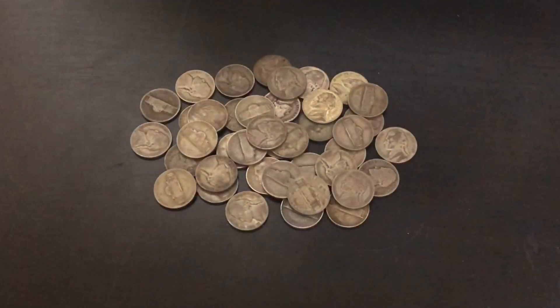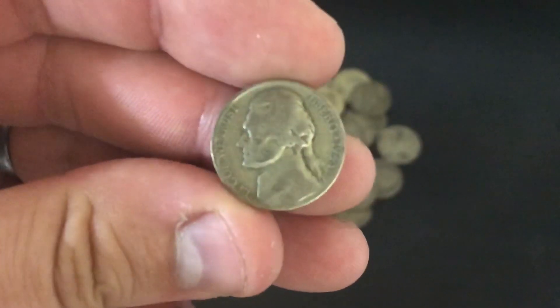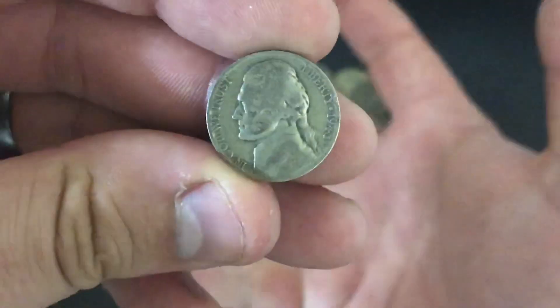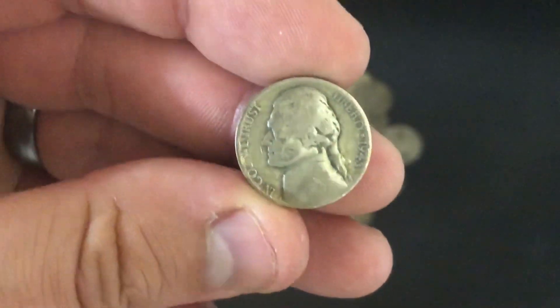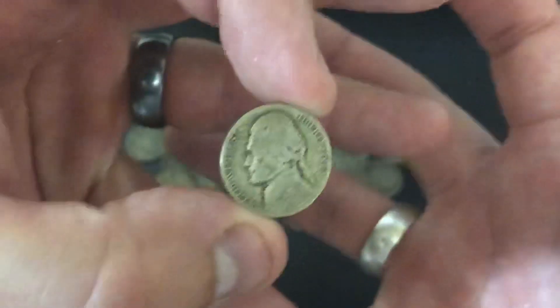What's up YouTube? Silver Dragons here and this video is all about war nickels. I'm gonna tell you five reasons why they're an absolutely awesome type of silver to stack.